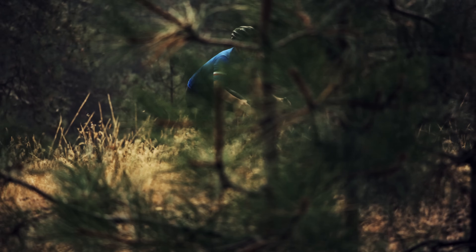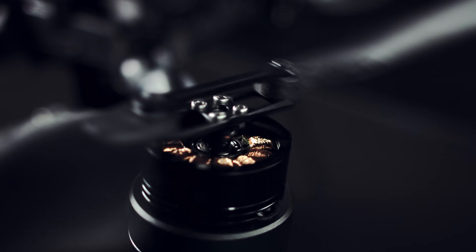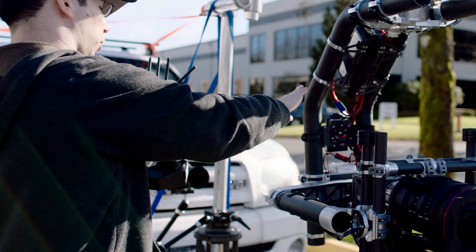WAVE integrates with the FreeFly Movi Pro and Ulta ecosystem and allows users full camera control from 2,500 feet away. WAVE was created in partnership with KRU founder Shane Colton, who was one of the founding members of FreeFly back in 2011.